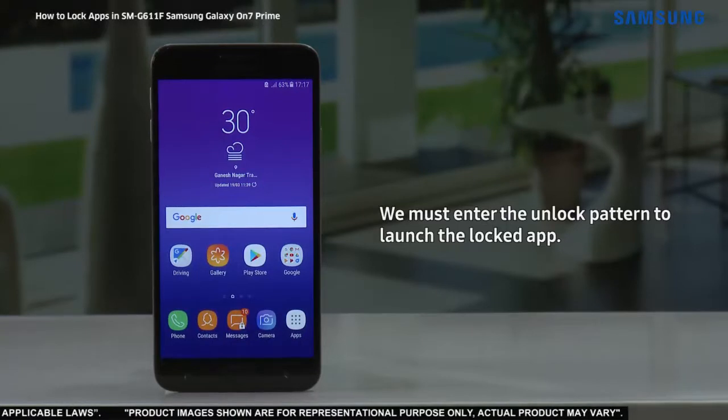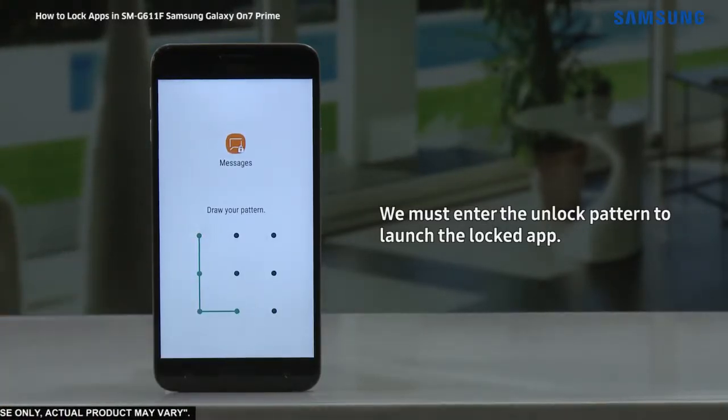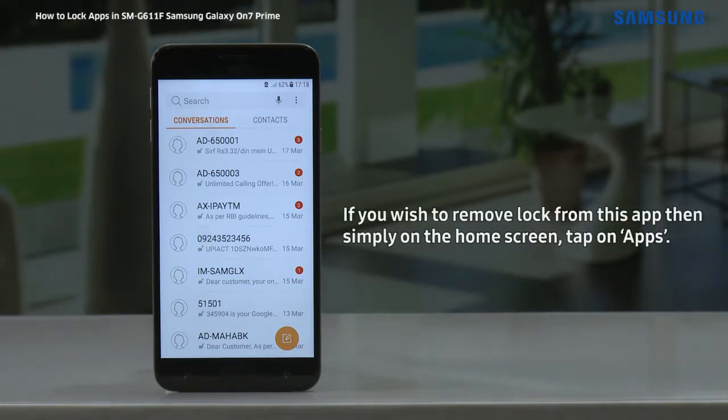We must enter the unlock pattern to launch the locked app. Once an app is unlocked, it remains unlocked until the screen remains turned on.